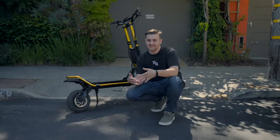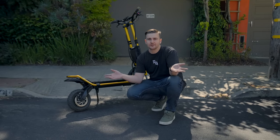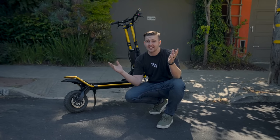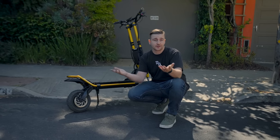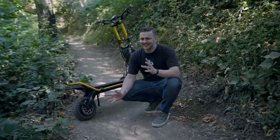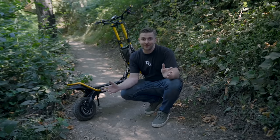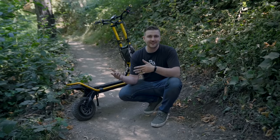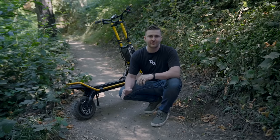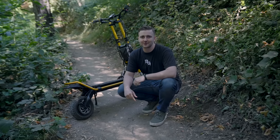Asphalt is boring. It's flat, predictable, uninteresting to look at, and it doesn't kick up 10-foot clouds of dust every time you mash the throttle or come screeching to a halt. Luckily, this cool stuff called dirt exists. It's like the cool uncle of all the other riding surfaces. It's kind of everything that pavement wishes it was, and it's the best surface to ride on if you're looking for some extra fun on your electric scooter.